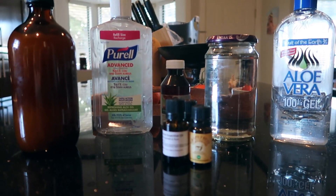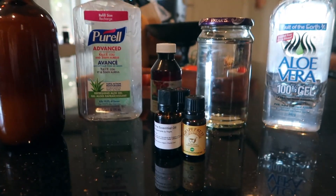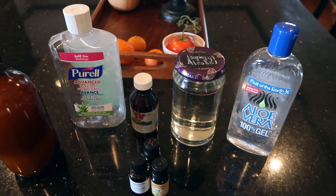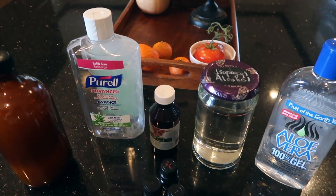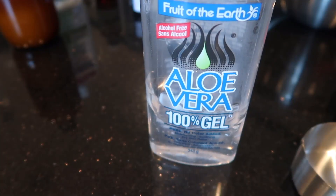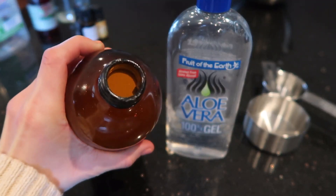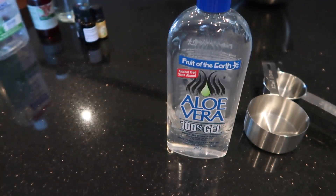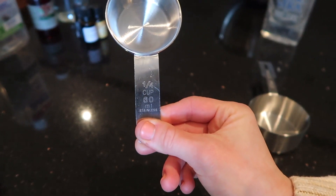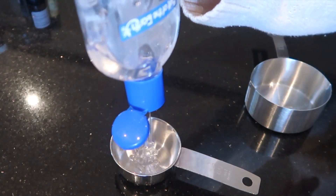Here are all of the ingredients that we are going to be using today. First up is the aloe vera gel — this is one I got from Walmart like years ago. But I'm not sure if there was going to be enough, so I also have my homemade one right there. The amount we are going to use of the aloe vera gel is one quarter of a cup, so put one quarter of a cup of the aloe vera gel in.